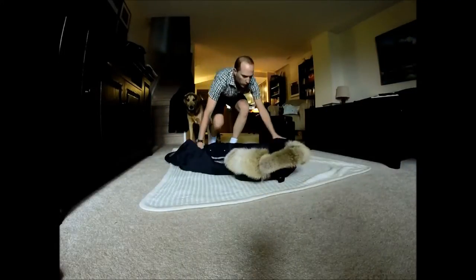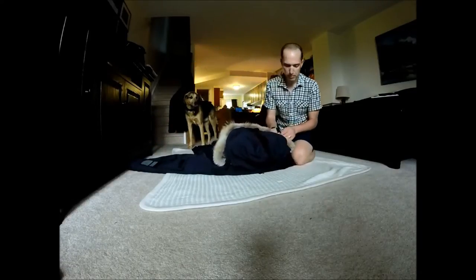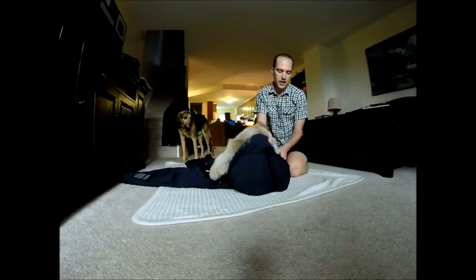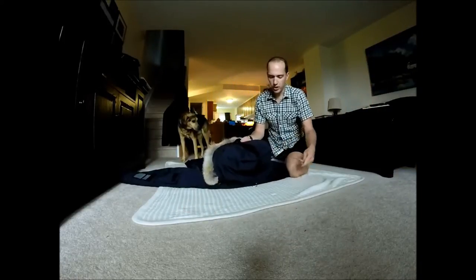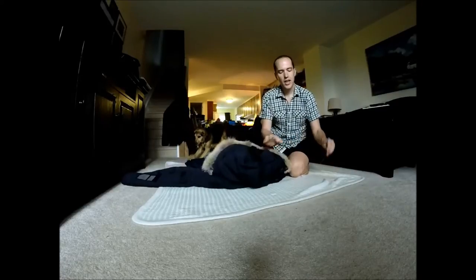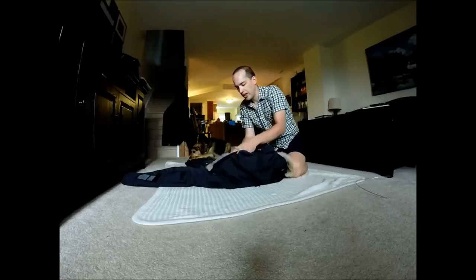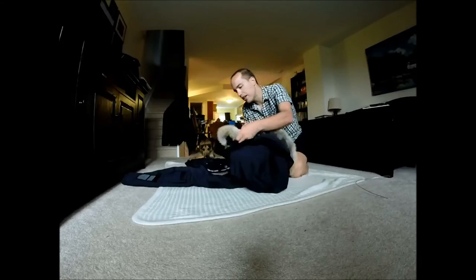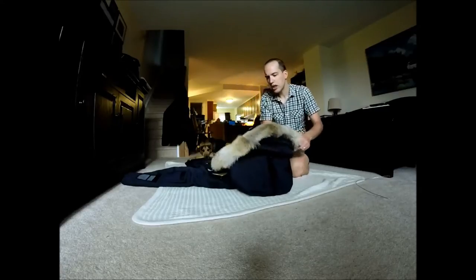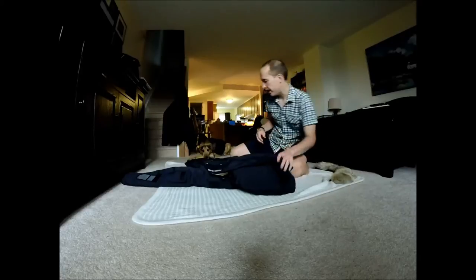Lay down the coat on the blanket or mat. A really important first step is to remove the metal wire that keeps the hood in its form. There's a little pocket on the side of this Resolute jacket, and you have to remove that wire in order to fold it up. I also like to remove the coyote fur ruff from the jacket so it doesn't get squashed into the bag.